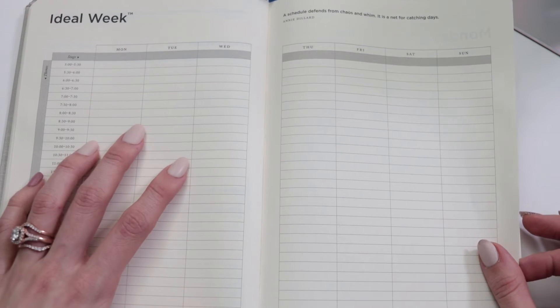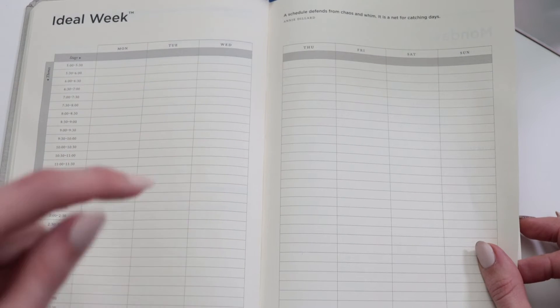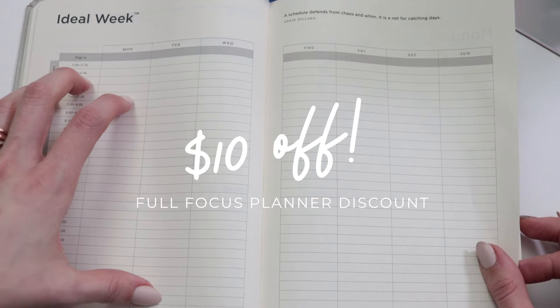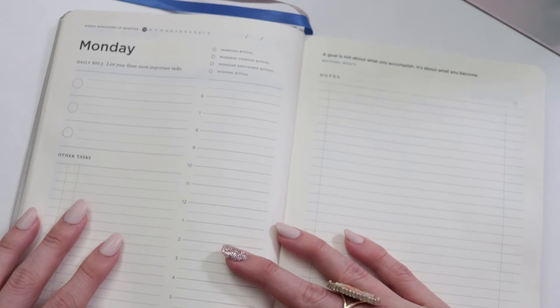Before I move on, I wanted to mention that this is not a sponsored video — although I wish it was. We do have a referral link in the description box below where you can get ten dollars off your first Full Focus Planner in case you're curious and want to try it out.